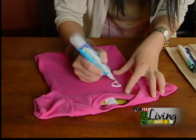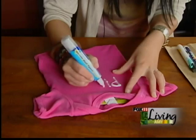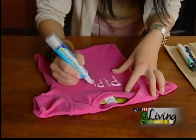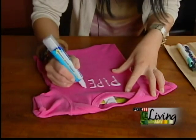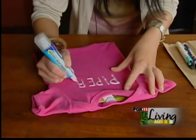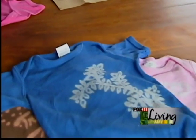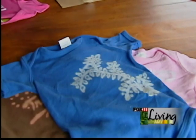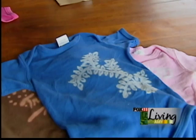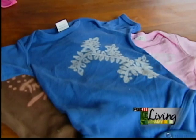Just kind of trace it out, then you let it set for a while, throw it in the wash, and it comes out like those there. People can personalize them — if you have grandmas and aunts they can write things on there, or you could write last names so it gets personal. It's fun and unique.